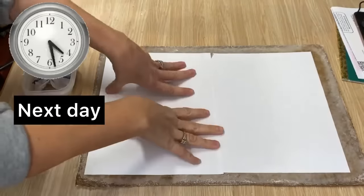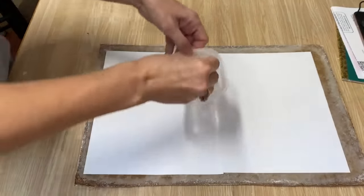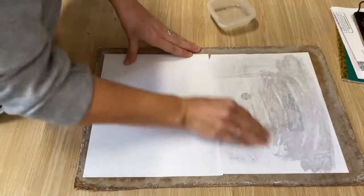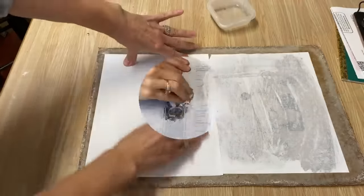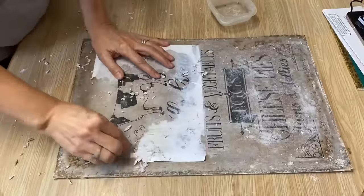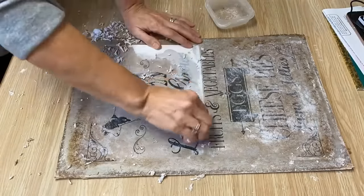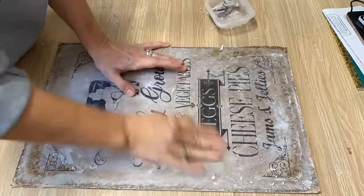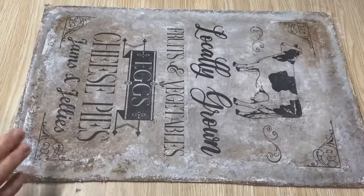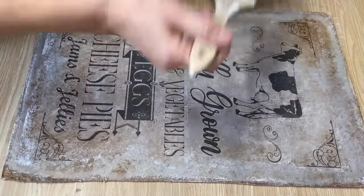Now we're going to work on the last one where I did the background with a little bit of that cinnamon color. I'm just going to take my damp rag and dampen it until I can start to see the graphics show through, then rub off all of that paper. I've got all the paper rubbed off — going to put a nice coat of polyacrylic sealer on top and then we're ready to put it in the frame.